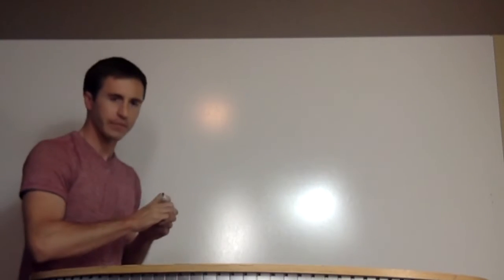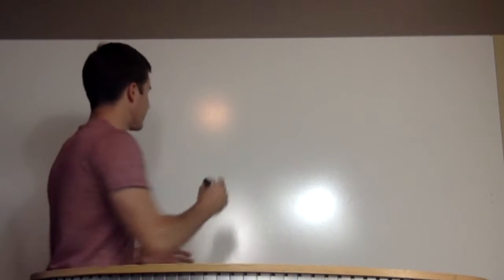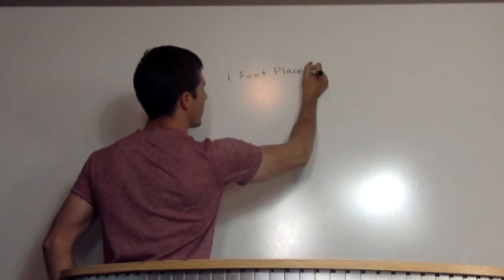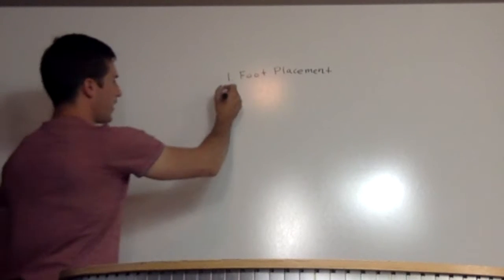There are three main aspects you have to understand in order to learn the ollie, trey flip, hard flip — whatever trick it is you want to learn. First step is a very common sense, logical one: it's your foot placement. You've got to understand where to start your feet for each trick. We're not going to cover too much on that; we'll come back to it. After foot placement, you have to understand what we call pressure points.